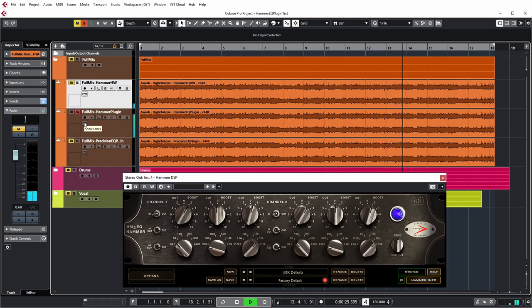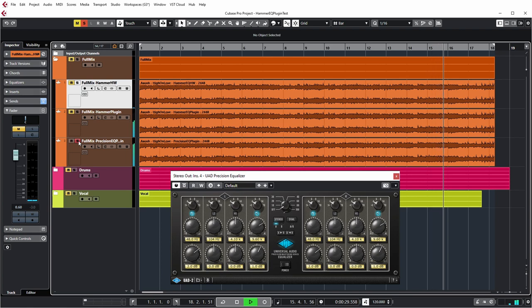So let's have a listen. [Music: 'I'm high on love'] So did you hear any difference? For myself I also wanted a visual confirmation of what I thought I heard, so I tried to make the test more scientific by doing a match EQ comparison between the hardware and both plug-ins via Pro-Q3's match EQ.